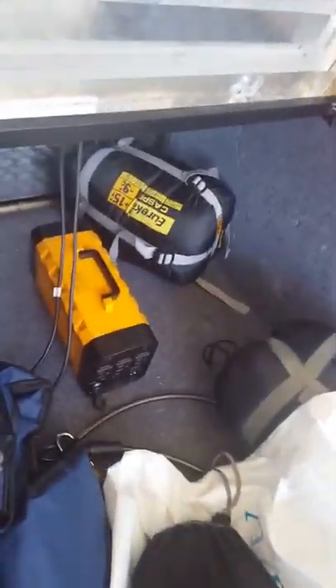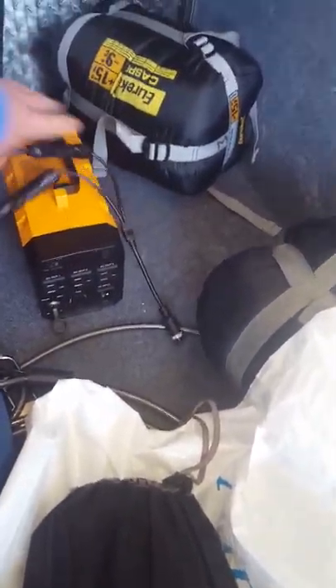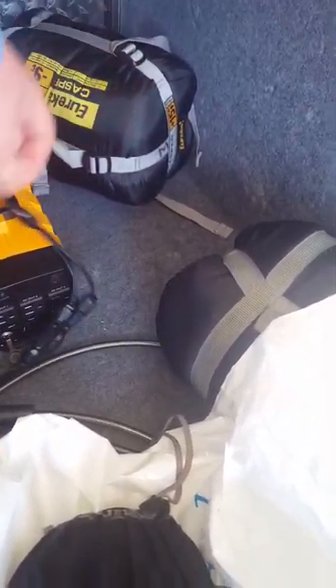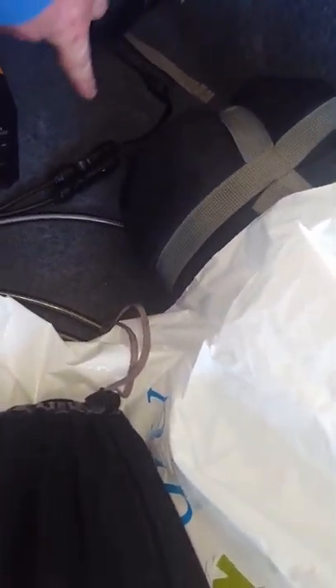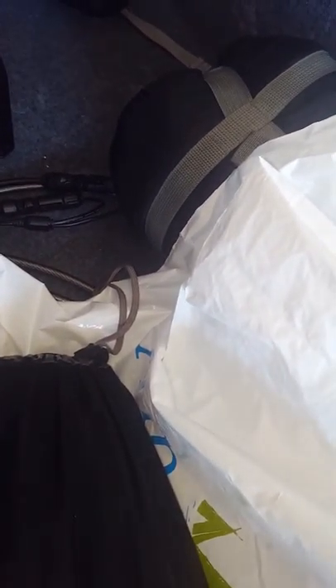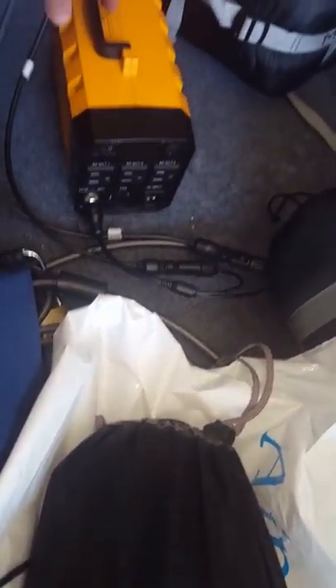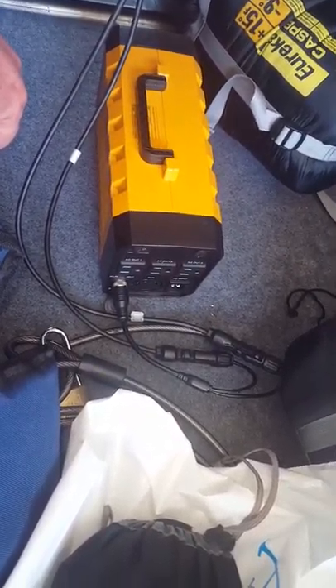There's the battery box and here's the cords — they run down. This cord from here to here came with the box, so you just connect those together. Plug it in here, and when it's out in the sun — there we go — plug it in there, screw that on, and you're charging.